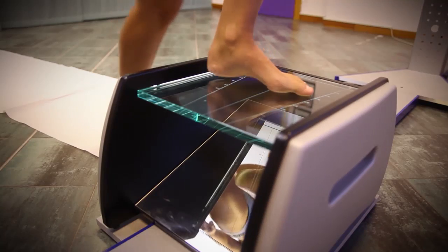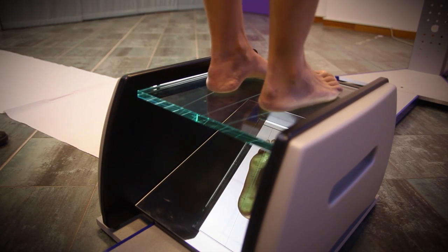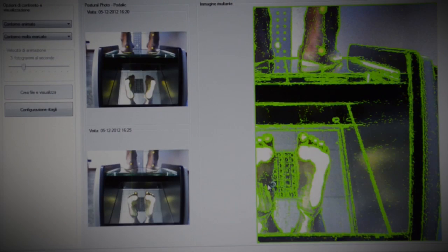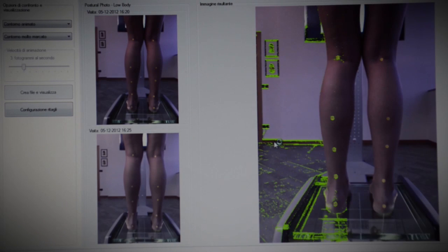The idea of making this diagnostic equipment came to me when, after a posture checkup, I was asked whether my son had improved. But how could I answer if I didn't remember the checkup I had made a few months ago? To answer this question, I would have to file the first checkup with a photo in order to compare it with that done now.